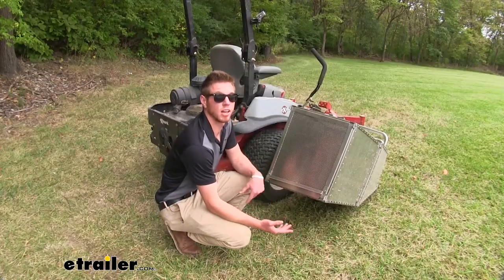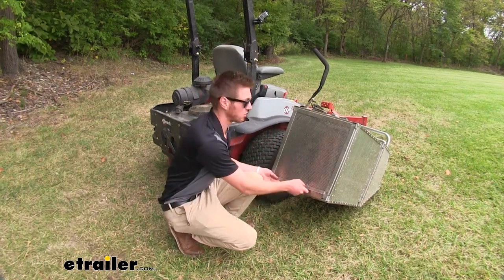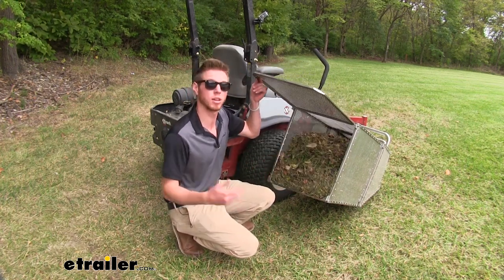I just went ahead and trimmed the outside of this little field here and I noticed a little bit of grass flying up. I look down and we do have a full carrier. So I'm going to go ahead and remove this, dump it, and get back to work.